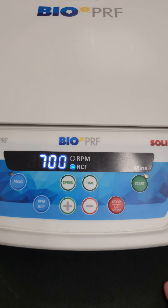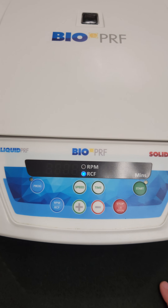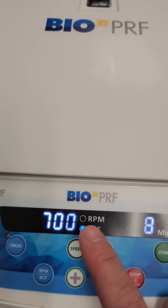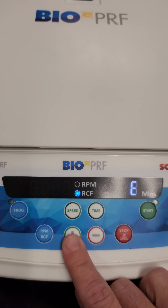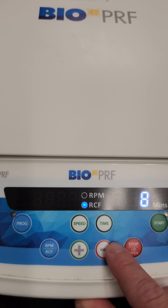As you'll see, ours as soon as it's turned on is already set to 700 RCF for eight minutes. If you want to change any of the settings you're going to do so here. All you have to do is click on speed and then you can hit the plus or minus button to change the speed.